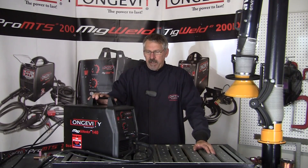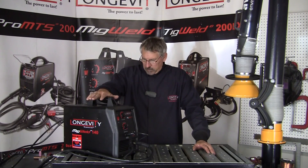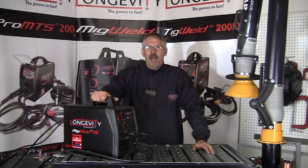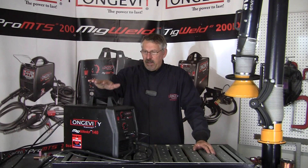Hi, welcome to the Longevity's Learning Lab. I'm going to perform the same weld using this MIG Weld 140, running one in DCEN electrode negative and the same weld in DC electrode positive, and explain what's happening in the weld and why they're different.